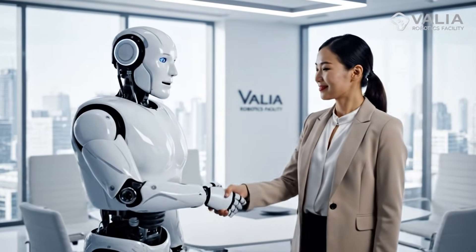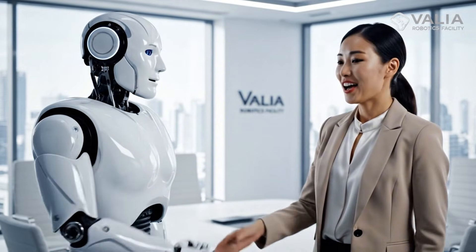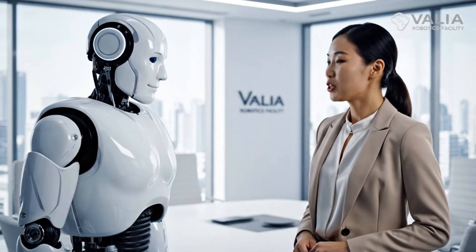Hello, I am designated as model 334. It is a pleasure to meet you. The pleasure is mine. You are quite remarkable.